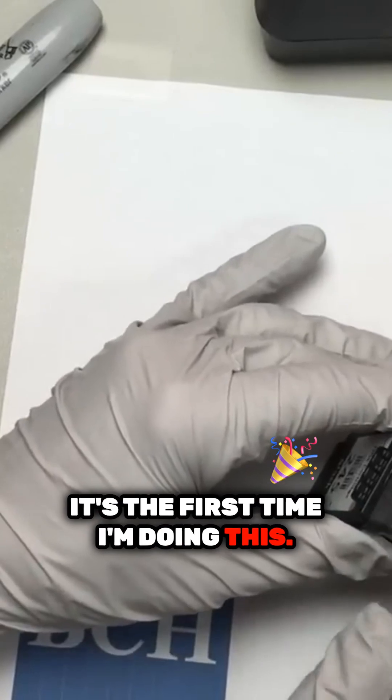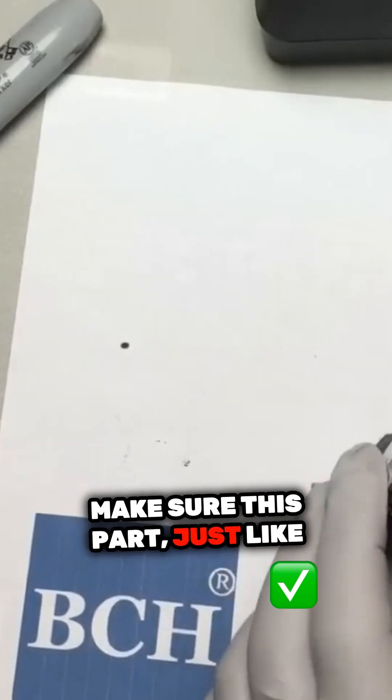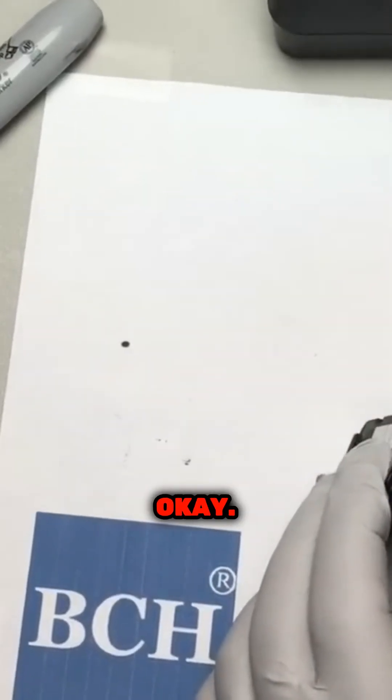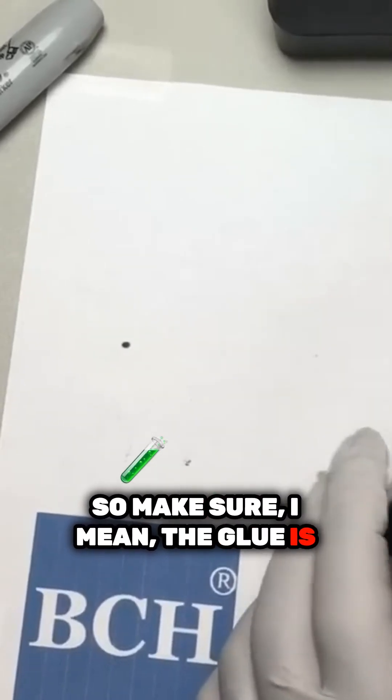It's the first time I'm doing this. I like to make sure this part is just like this. Okay, by the dot. So make sure the glue is going to drip down.